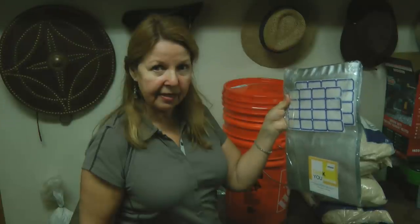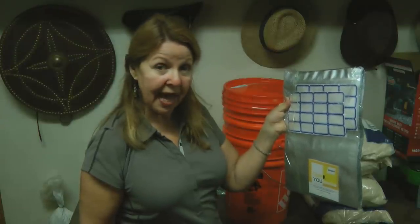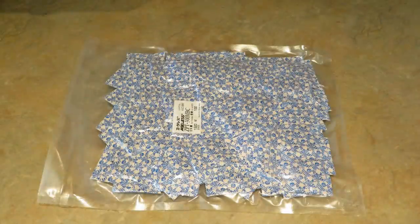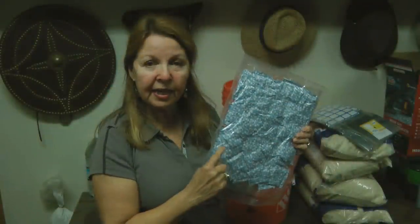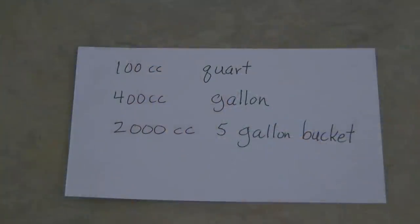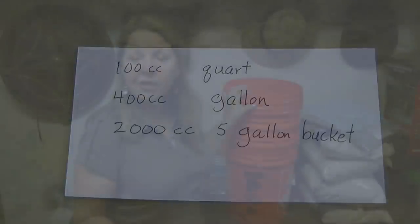I bought 80 pounds of rice, 25 gallon-sized zip-top mylar bags, and 100 oxygen absorbers. I found the oxygen absorbers online from the LDS or Mormon Church — you get 100 of them for $10, which I thought was a really good deal. Each one is supposed to seal up a gallon of food.